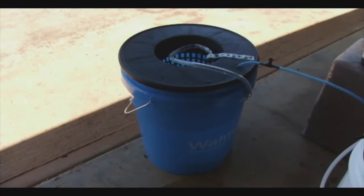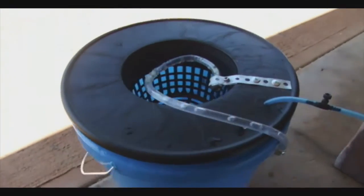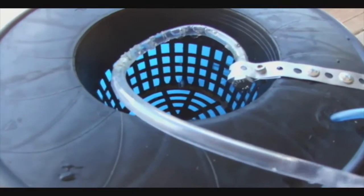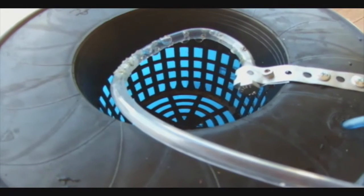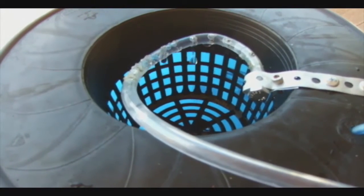It was just a little project we built for some tomato plants that was not part of the hydroponic system, because the tomato plants actually grow a lot of roots and they drink a lot of water. So we put a few of them on the side. This is one of the first prototypes we built.